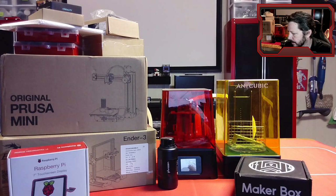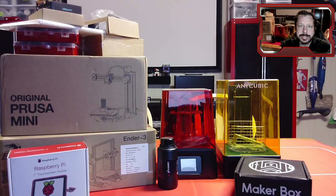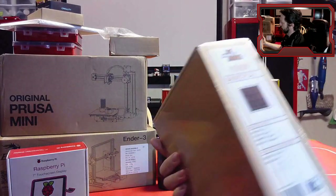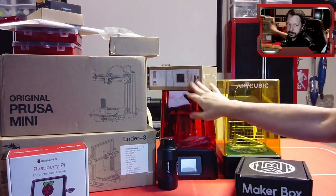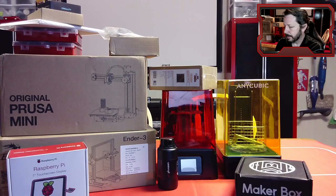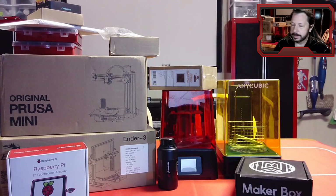You usually get 16 meters of each filament — that's enough to print several decent-sized pieces if you don't want to get a whole roll. Normally, a roll of filament looks more like this — a whole kilogram. They're not terribly expensive; a regular PLA roll might only be in the $20 range for a decent roll. You can get cheaper ones, but a lot of times they'll be wound poorly and tangle up, so it's a big mess.